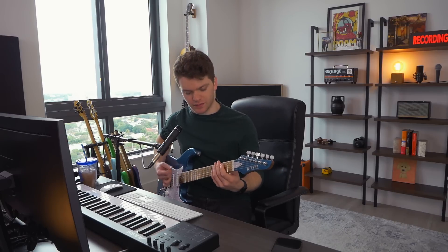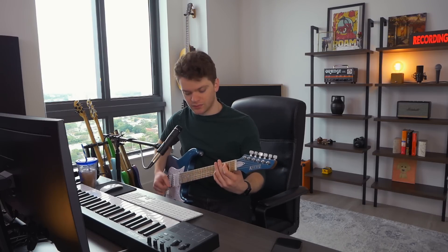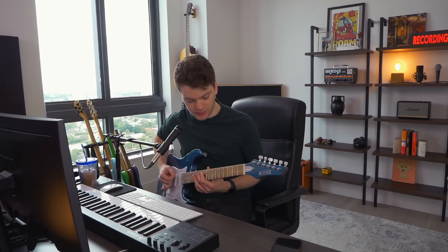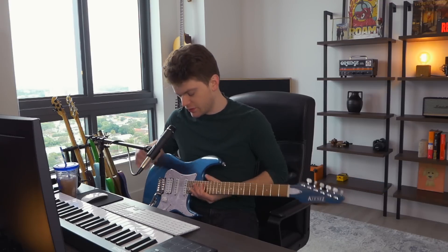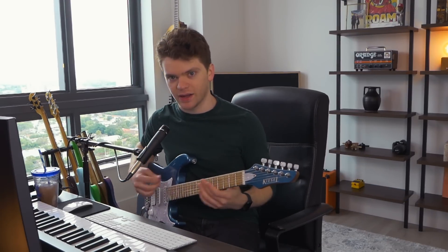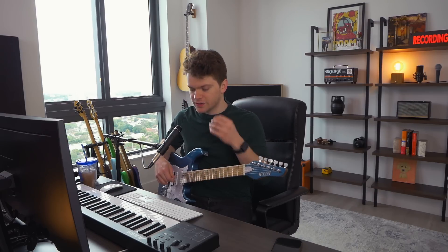Since my guitar was in standard tuning, I just tuned this down to B. I didn't have to tune everything down because I've got a tremolo on it, so I don't want to have to go and adjust it. It's already a little bit out of whack now that I tuned this down to B, but I was jamming on this tuning and started to come up with some cool stuff.